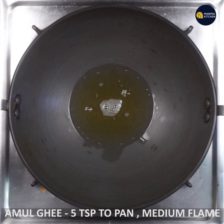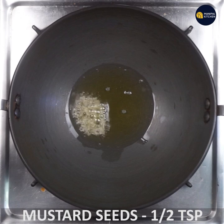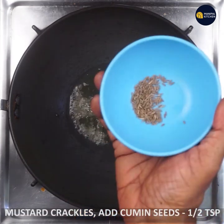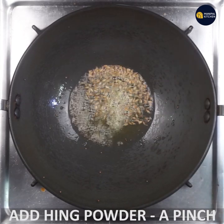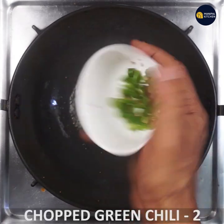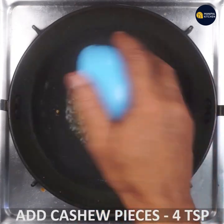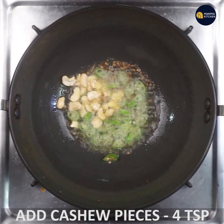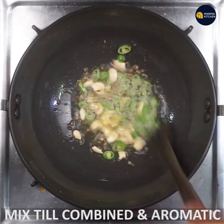You can cook it in a pan with a teaspoon of mustard. You can cook it with a little bit of hing. I will fry the pieces and stir them in.